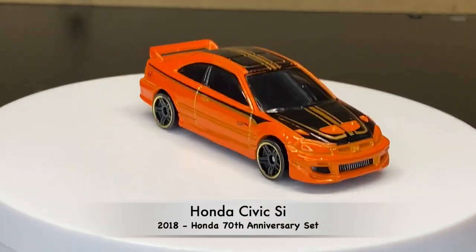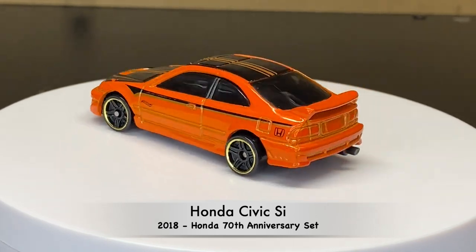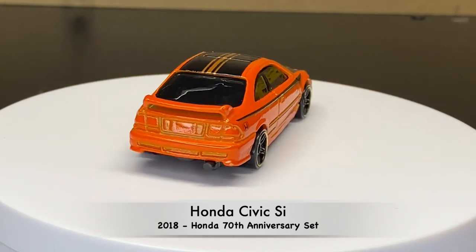Jumping ahead four years now — 2018. We saw it in the Honda 70th anniversary set.